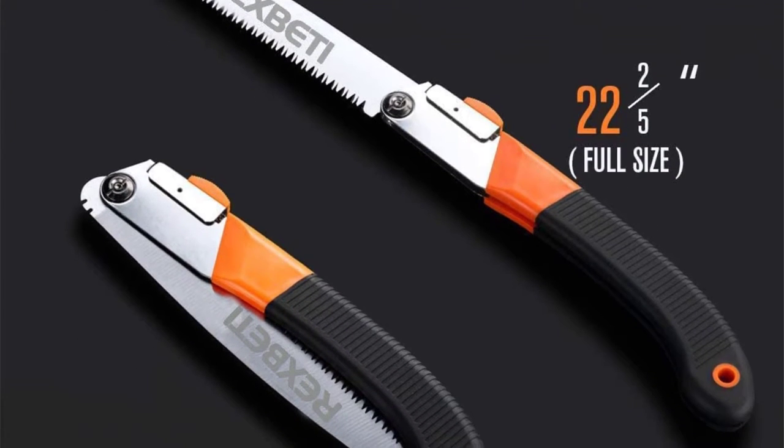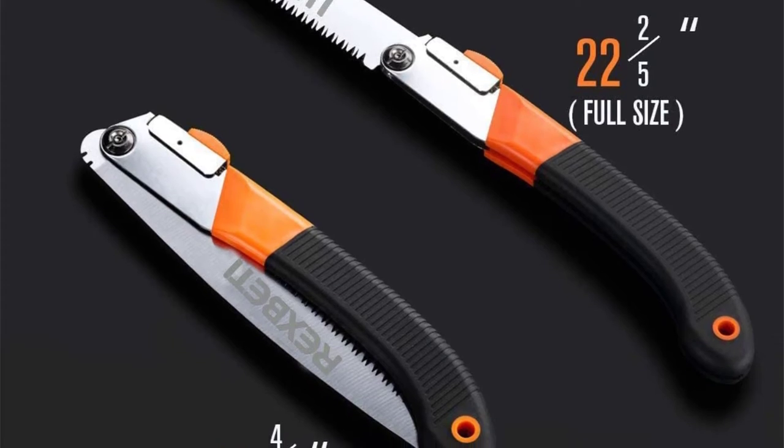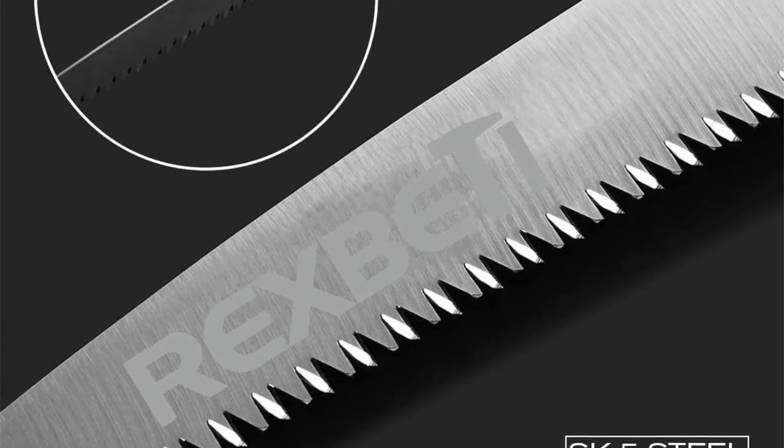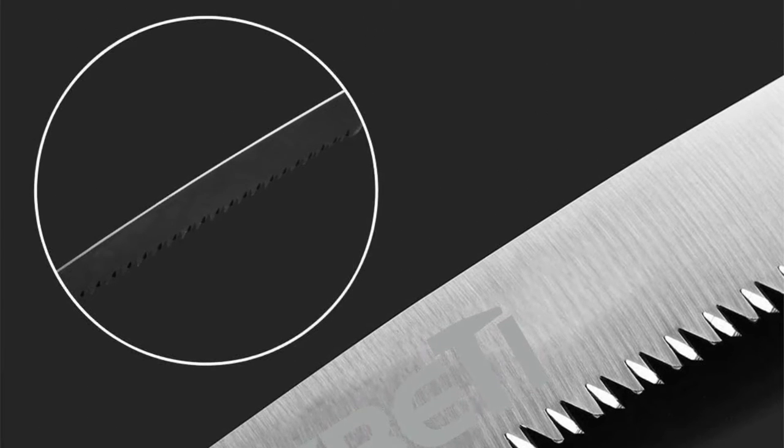This saw cuts both green and dry wood equally as well and can also be used to cut through other materials. Be aware that there are limitations to the overall blade design, which is typical of folding saws.